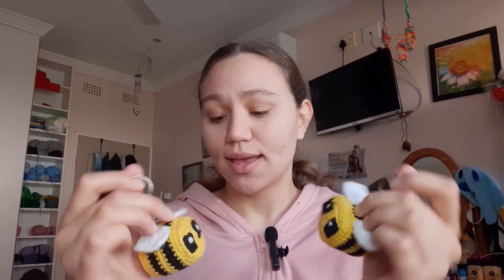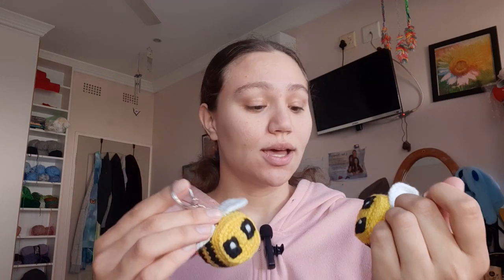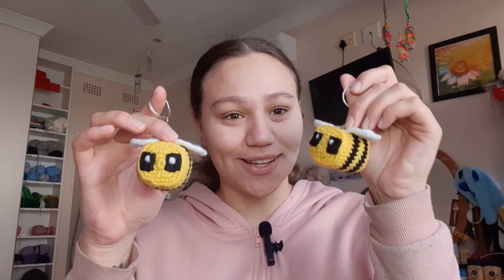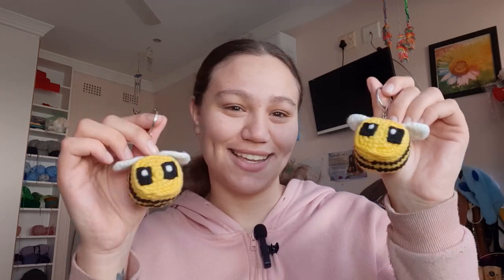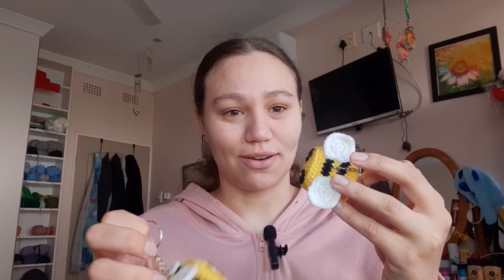These Minecraft bees are an intermediate pattern just because it uses back post single crochet stitches, so you need to know your basic crochet stitches. It goes a little bit faster in this video, so it's recommended to know your beginner stitches very well. These are my little take on the Minecraft bees.